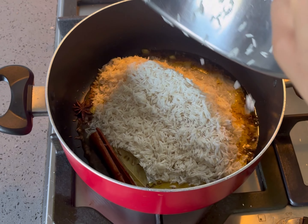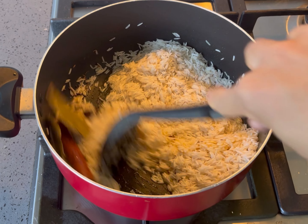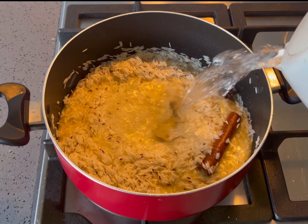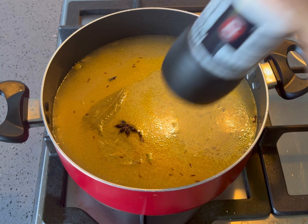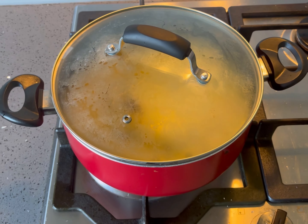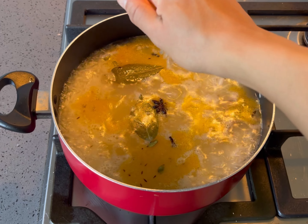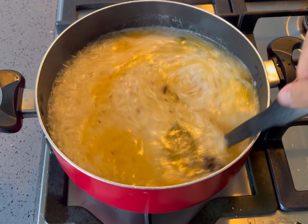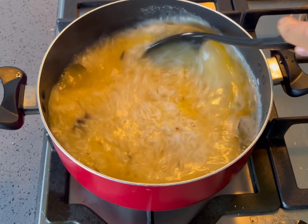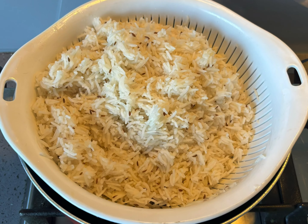Add the rinsed and drained rice and stir to coat. Pour in the boiling water, season with salt, cover with a lid and bring back to boil. Squeeze the juice of half a lemon and continue to cook until partially cooked and still firm. Drain the rice and set aside.